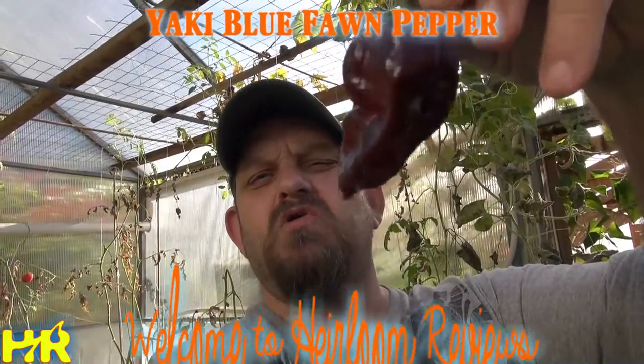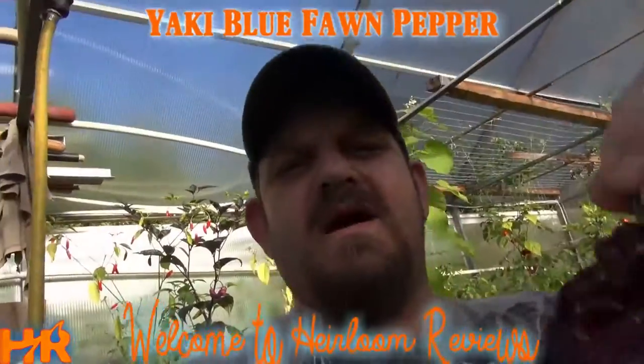Today's pepper review is going to be on the Yakky Blue Fawn Pepper by Mojo Peppers. We're going to do a taste test on this pepper.